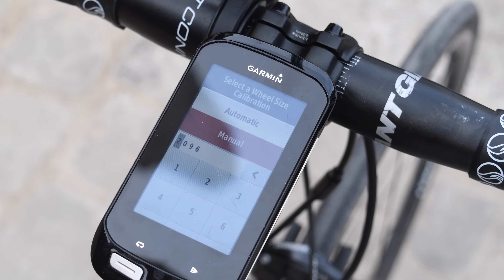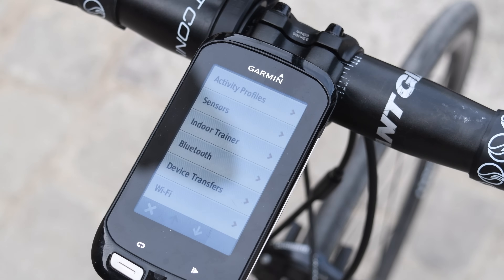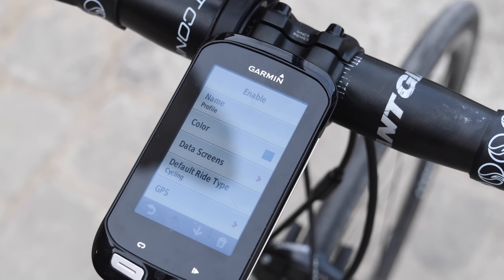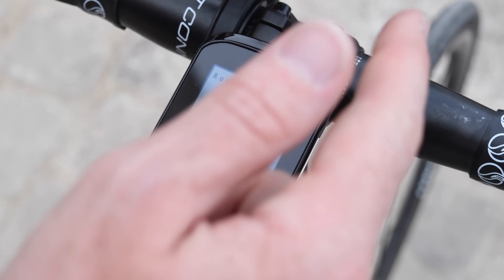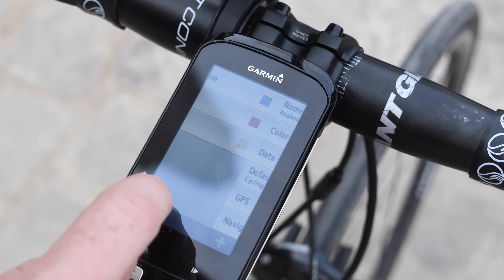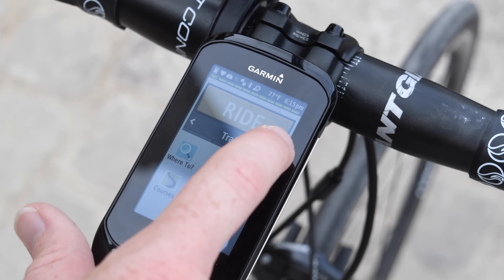The reason you may want to manually specify wheel size is if you're doing something with a lot of switchbacks where GPS performance might suffer — this will give you accurate speed and distance data throughout your ride. Now, for those with multiple bikes wondering how to track odometer stats, there are two ways. One is to set up a new activity profile for each bike. I can create a new activity profile here, change the name — I'll call this 'roadie one' — enable it, and now I'm on that profile. I can click to change between different bike profiles right like that.